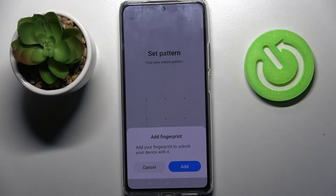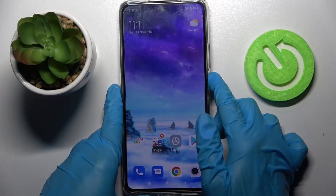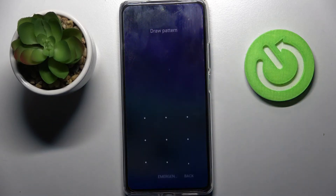Then, if you wish to add your fingerprint you can do that by tapping on add and following the instructions. But I don't want to so I will go with cancel, and now when I turn off my screen then turn it back on, I can see that the pattern is now required.